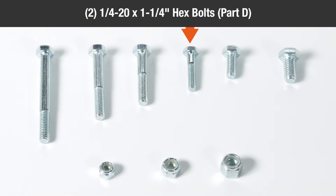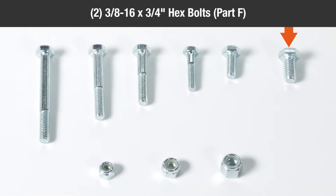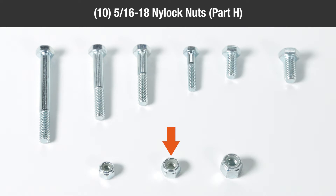Two one quarter-20 by one and one quarter inch hex bolts part D, two 5/16-18 by three quarter inch hex bolts part E, two three eighth-16 by three quarter inch hex bolts part F, two one quarter-20 nylock nuts part G, ten 5/16-18 nylock nuts part H.